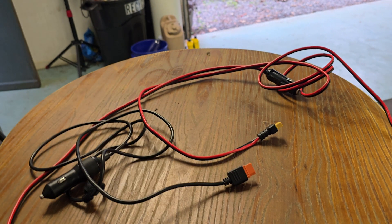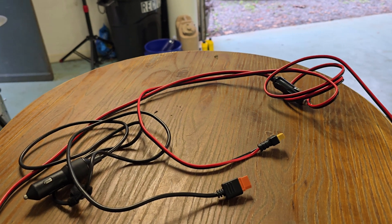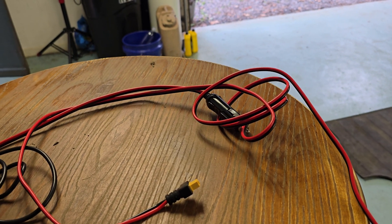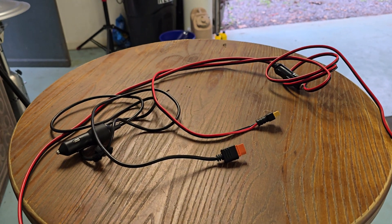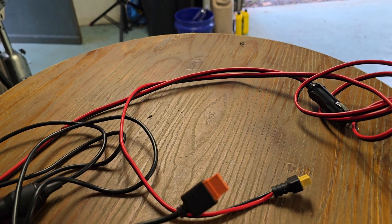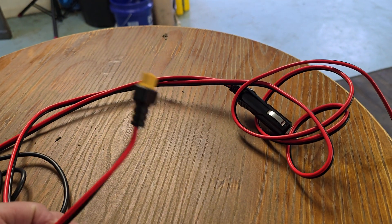I'm shooting this video for anyone that has an EcoFlow Delta 2 and they're not able to charge through DC. With my truck I had no problem, but when I purchased a new car — and even my old car — I realized it wasn't charging via DC. This is the original cable that it came with; you can see it has an orange tip. The one I bought on Amazon has a yellow tip, and this is the one that works.